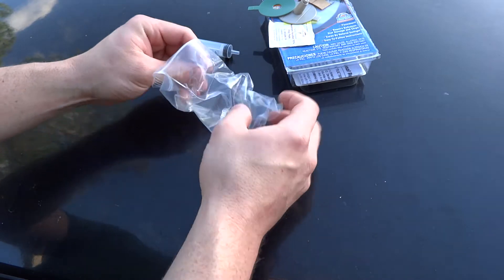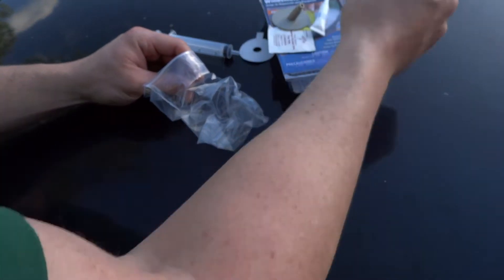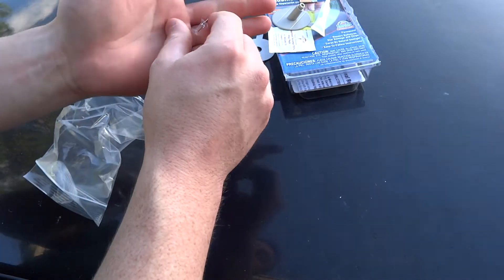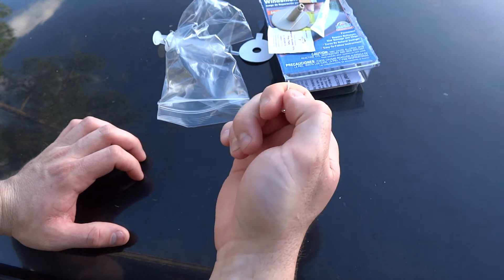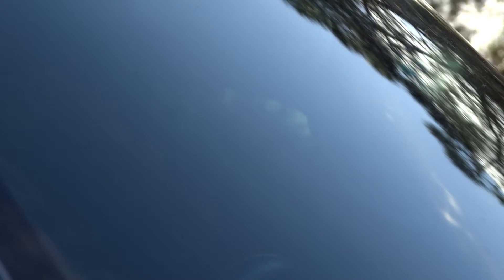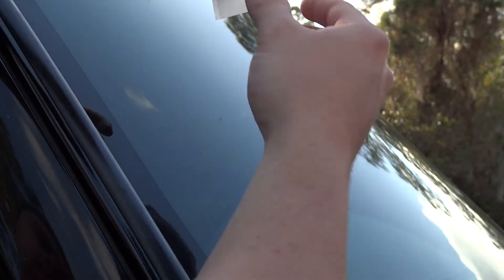They also give you a thumbtack and a utility blade for when you have to shave it off after the repair. So the first step is to take this thumbtack and pick at the hole or crack, and try to clean it up a little bit so the adhesive can seep in there. Once you've picked at it a bit, take your rubbing alcohol strip and clean in a circle far beyond the actual crack itself, because we need that adhesive pad to stick. Make sure it's really clean.